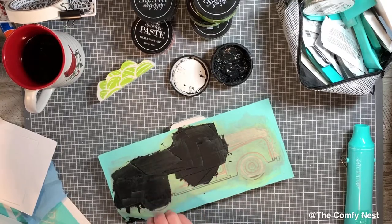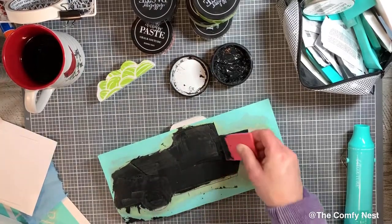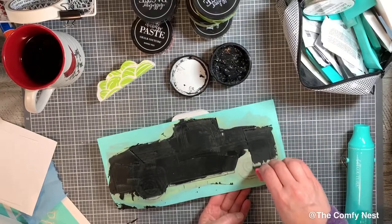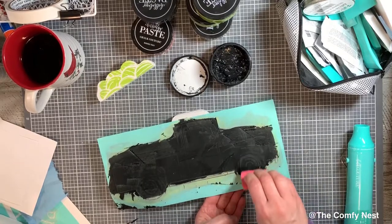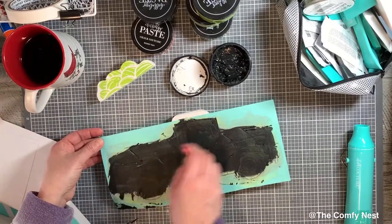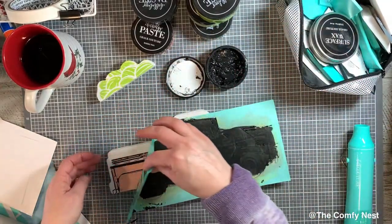Now we get ready to peel off the transfer to reveal the design underneath — that's the really exciting, satisfying moment of the whole process. I used shimmering Melon for the bottom underside of the truck and black on top, and on that white truck cutout I think it just turned out wonderful. I'd love to hear what you think in the comments — say hello, let me know where you're watching from, if you've ever tried Chalk Couture before, and what you think of this project.